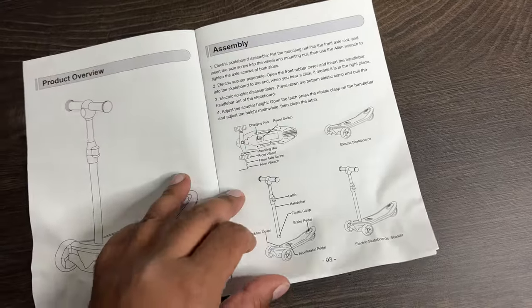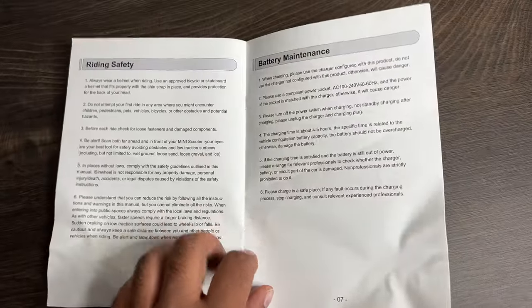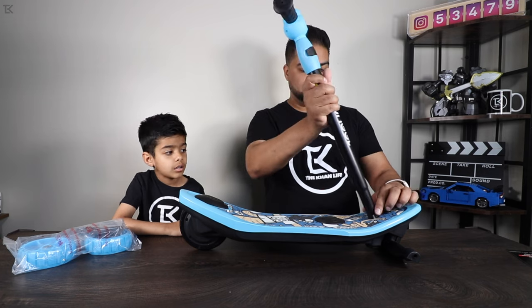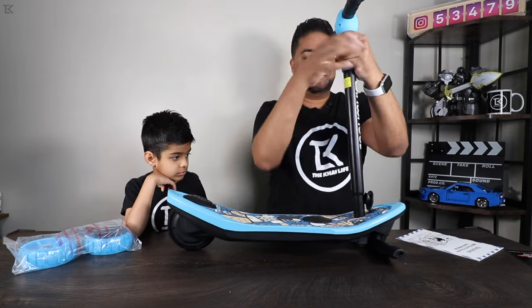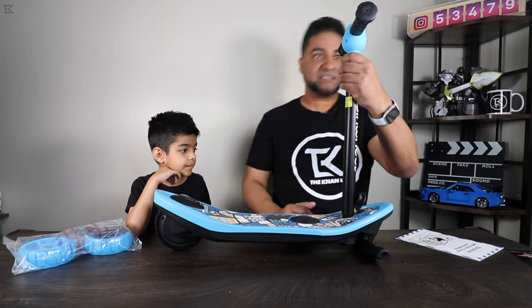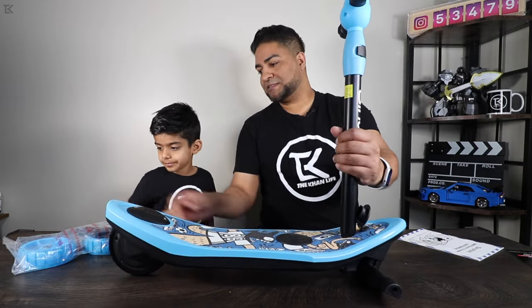This is the instruction manual. It shows you what's inside, what we should be having, how to charge, power switch, how to accelerate, how to brake — which we kind of went over already — and the maintenance on this thing. Now let's go ahead and put this on. Should be fairly simple. Does it just go in there like that? That's all it is. I think I was forcing it when it just slips right in. That's in. So now we gotta put the front wheels on.